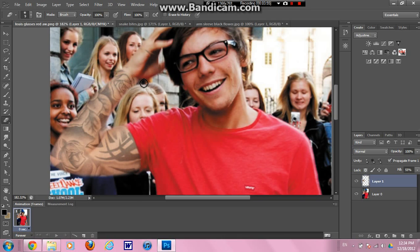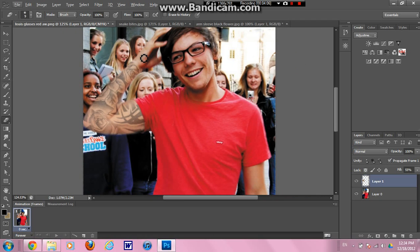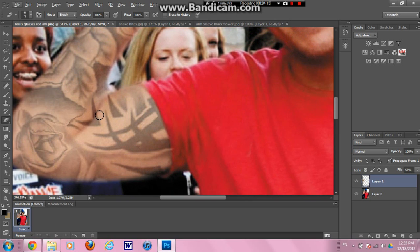An option you have for some of these black and white sleeves is setting them to overlay. What I found is that if there's a nice shadow or he's not in good lighting, you can set it to overlay and it'll take that shadow into account. I also like to just smudge along the crease of his arm so it looks like the tattoo goes into that crease. I'm also going to smudge this part because the bending made it look very pixelated.